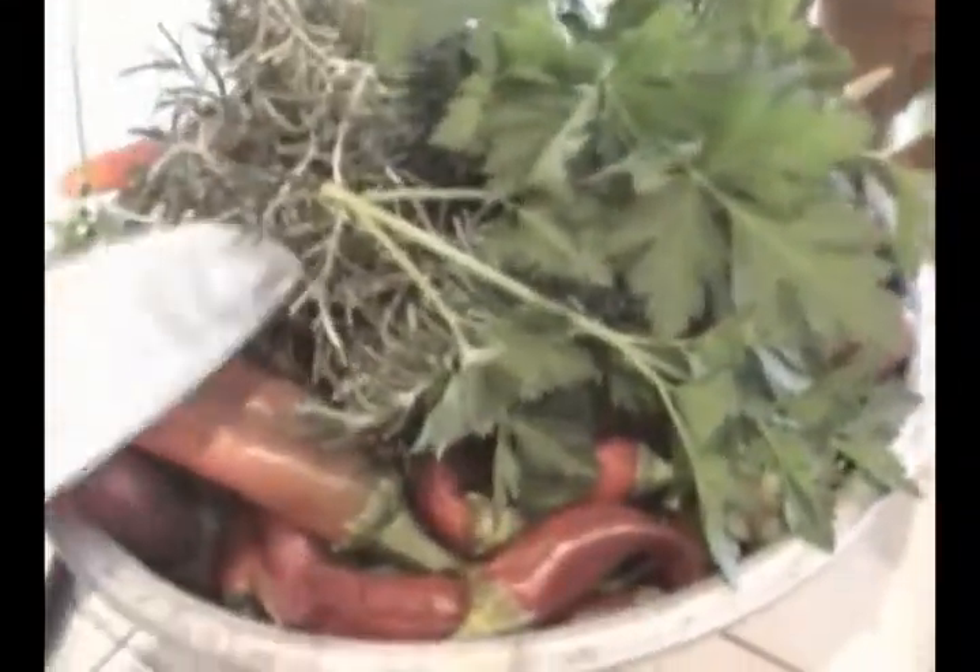You don't have to do this part. These ingredients here will be cilantro, rosemary, and fresh sweet peppers.